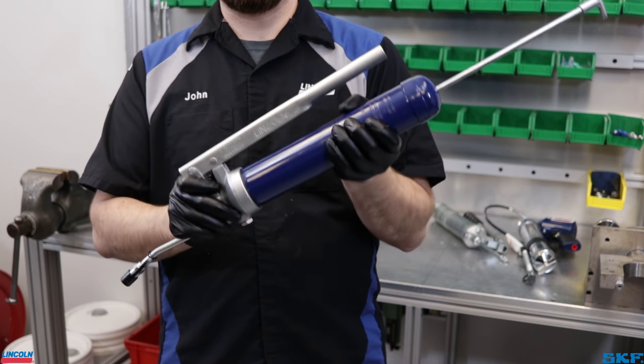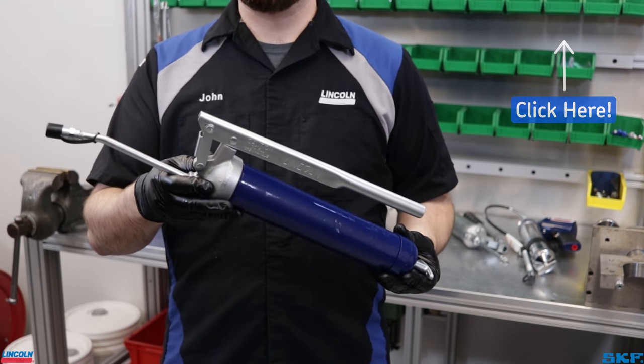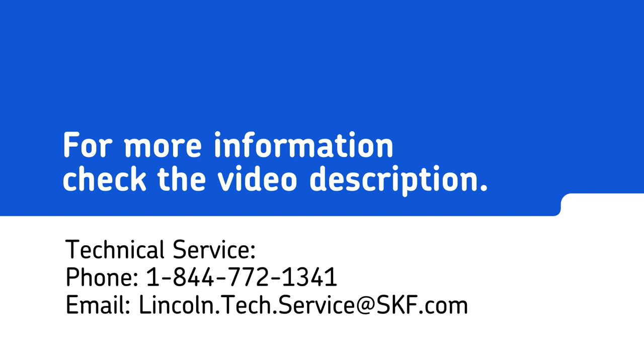For a more detailed explanation on priming a grease gun, be sure to check out our video on how to prime a grease gun. Those are the fill options for our handheld grease guns. If you have any further questions about the methods shown today, please contact our technical support staff or local area representative for assistance. Thank you for watching and we'll see you next time.